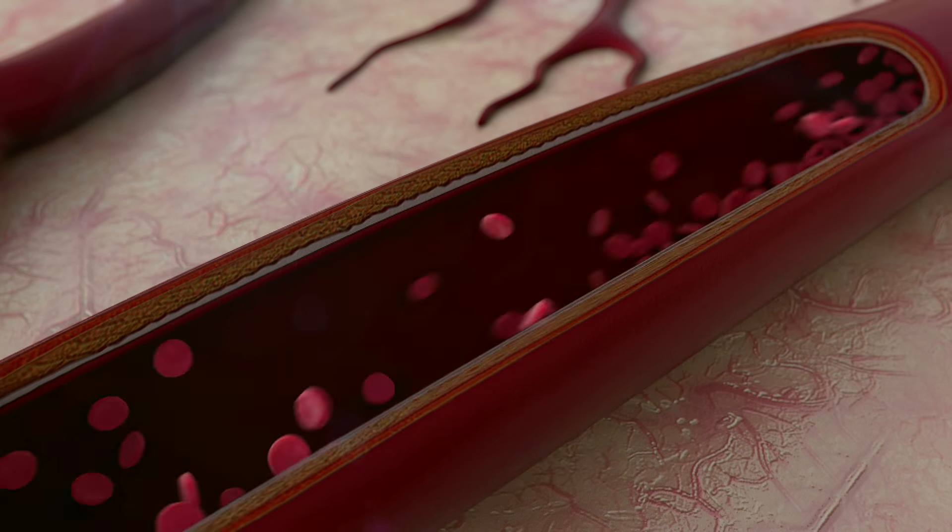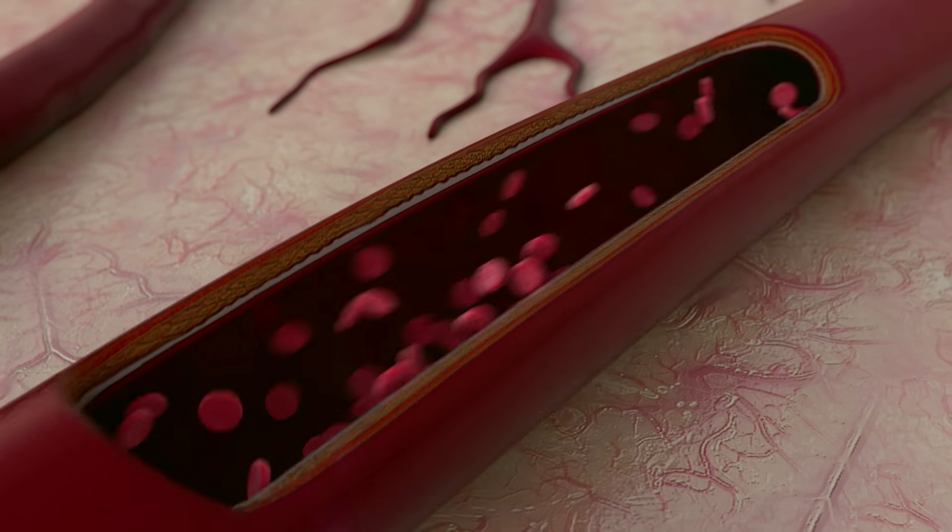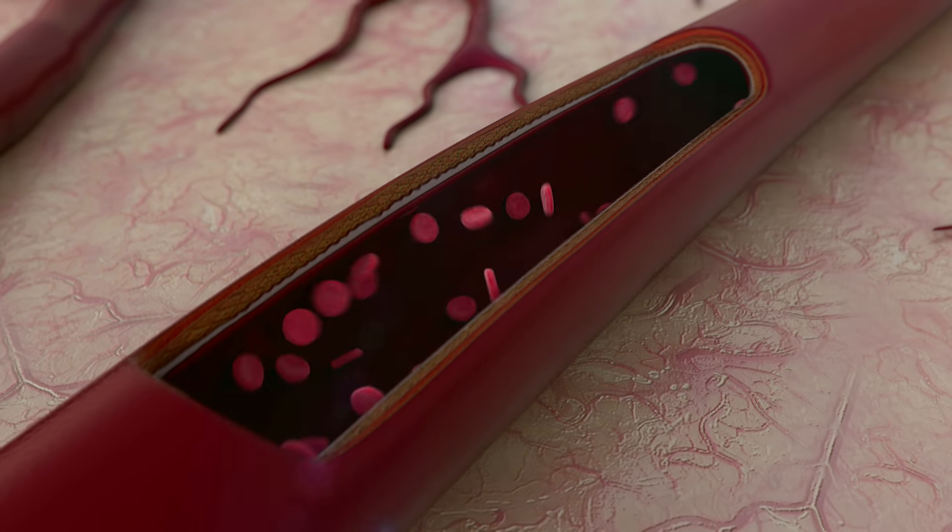What is blood pressure and why should you care? Blood pressure is the force of your blood against the walls of your arteries. If your blood pressure is high, this means that the pressure or force is greater than what it should be. This is also known as hypertension.